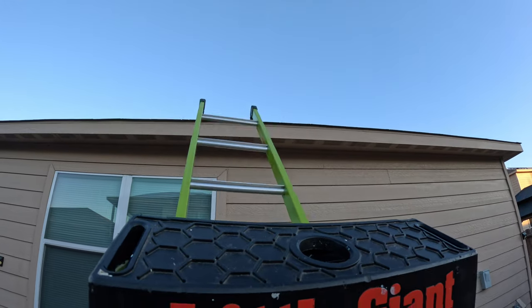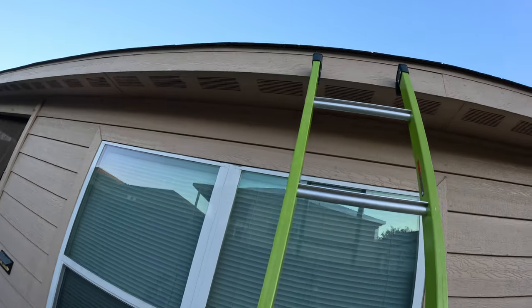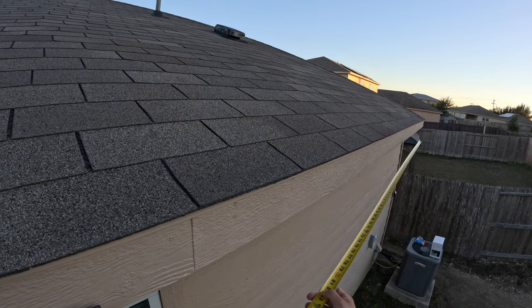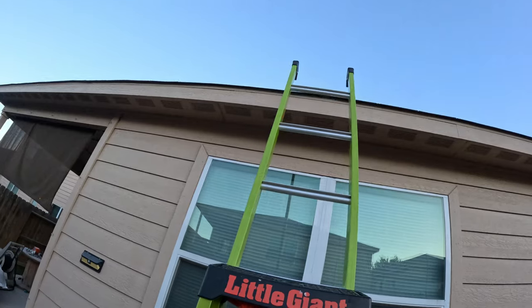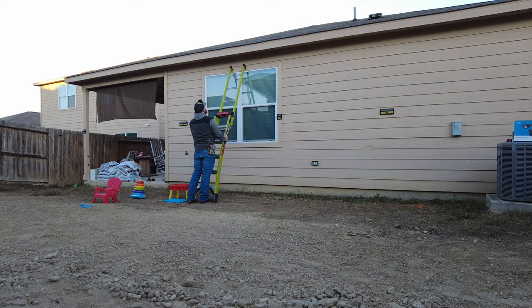The first step is to find out where the light needs to be installed. In this situation, I wanted the light centered to the yard to make sure I got the best coverage. So I simply measured from one side of the house to the other side and divided it in half, and that got me the center of that wall.